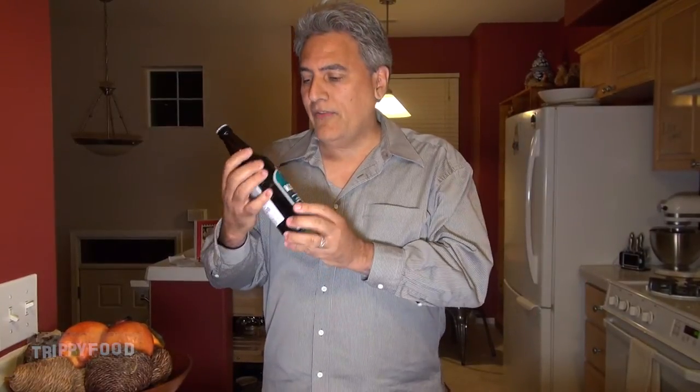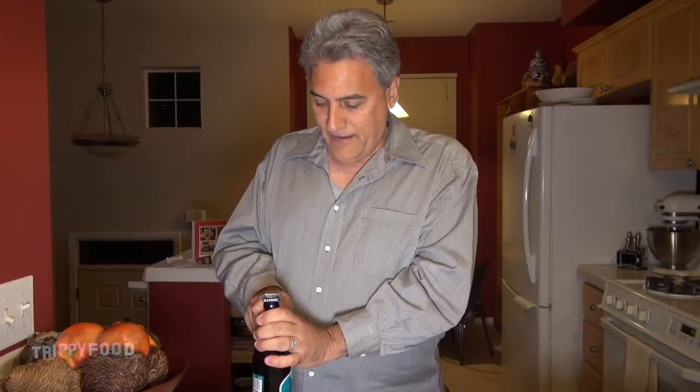Now this Scottish Ale — basically the way they used to make ale in Scotland, according to the bottle, is they used to fertilize the wheat fields with seaweed. So they decided to take a shortcut on this Kelpie Ale and actually put the seaweed in the ale while they brewed it. So we're going to try this Kelpie Seaweed Ale from Scotland and see how it tastes.